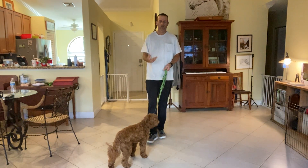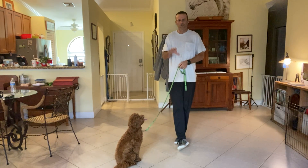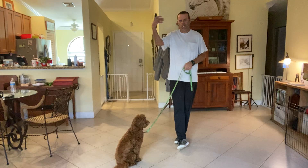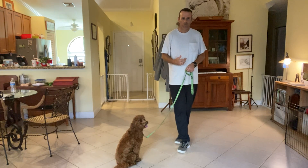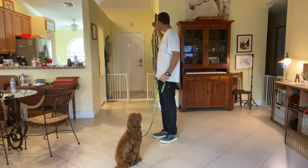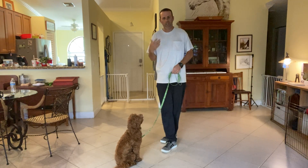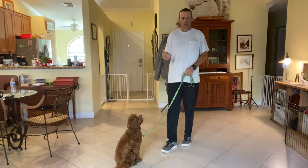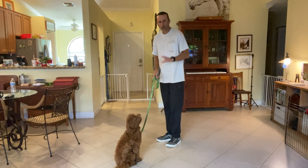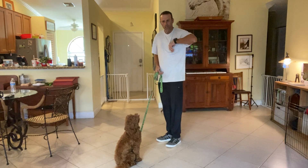Right now I'm going to show you guys and work with Harper here on the way to the door. This is like the first part of leash walking, because if we can't get out the door then we can't go for the walk. The whole point is that she should never just forge ahead or go through a door without you saying 'let's go' — she should always sit and wait for your cue to go through.